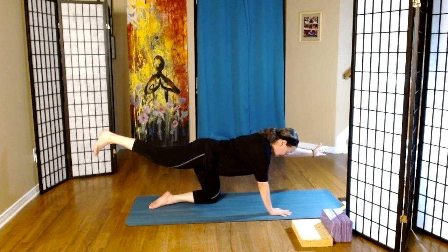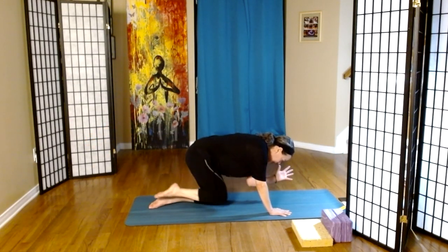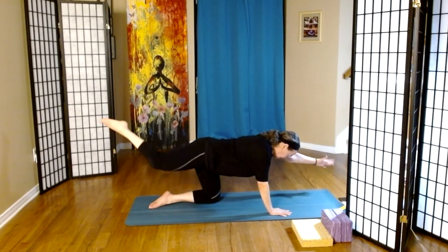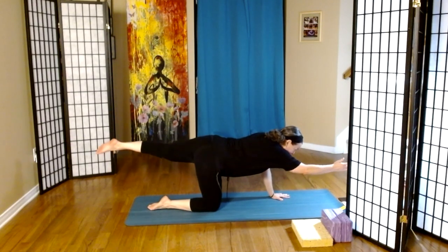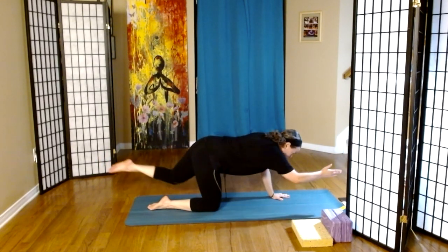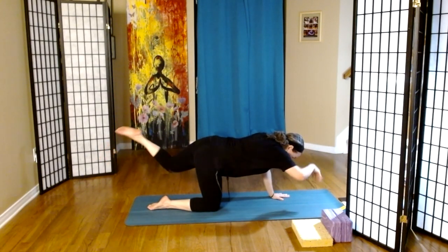We're going to inhale, and on the exhale, left elbow to right knee, and then we extend. We'll repeat that a few times — inhale to extend, exhale elbow to knee. Then we switch to right elbow to left knee, and repeat — inhale to extend, exhale right elbow to left knee. Last one, and down we go.